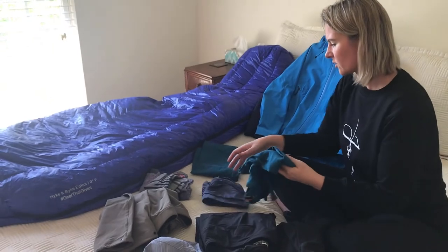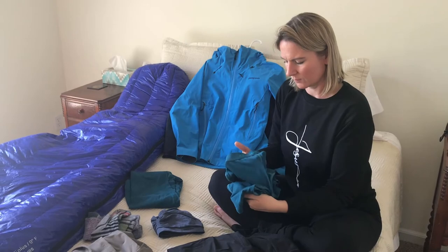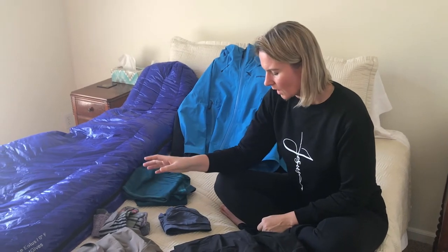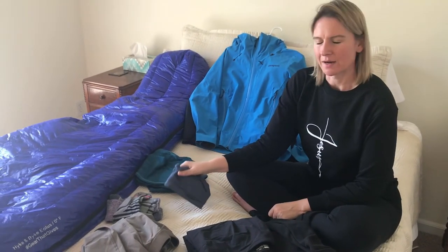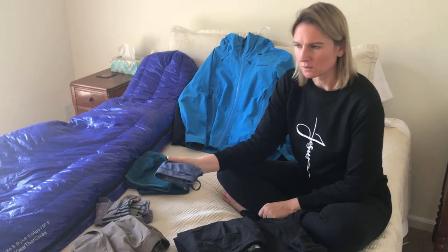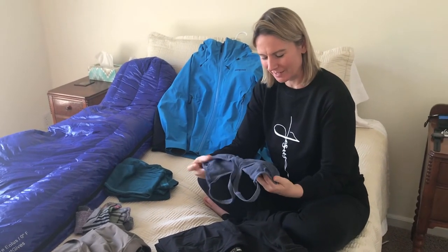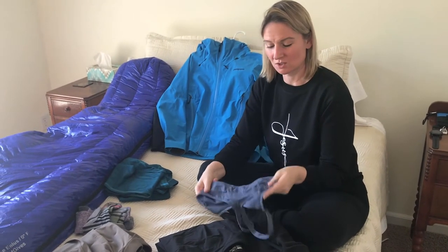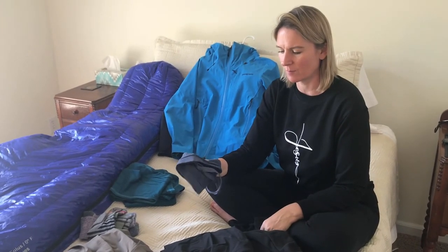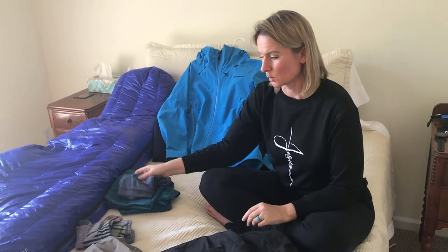For base layers, the brand I got is Icebreaker — these are Merino wool. For underwear, Icebreaker has a line but I didn't like the feel or the look, so I just went with a bunch of Patagonia bras and underwear — about six or seven pairs. They worked great and I was really happy with that.